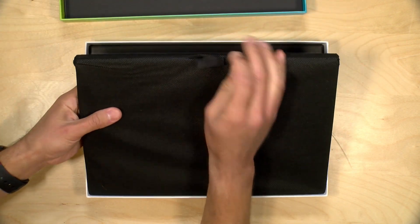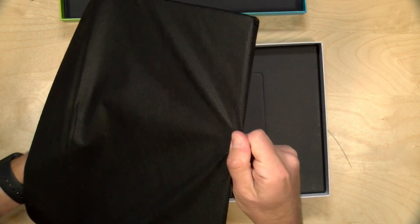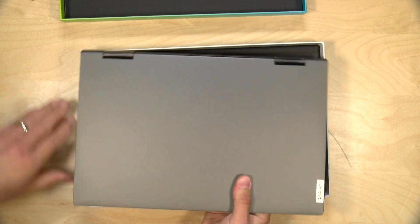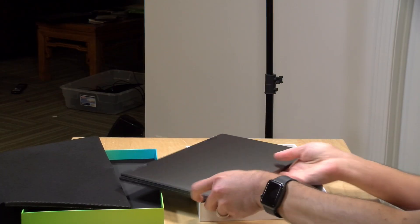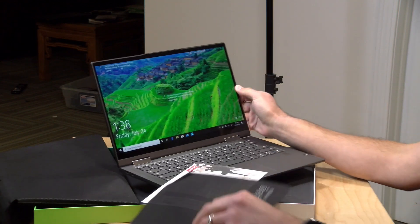You can not only run ARM-based Windows applications, but Intel ones as well. We're going to have a full review of this soon on my main channel at lon.tv. This is going to look and feel a lot like a laptop, because it is, but the chip powering it is very different.